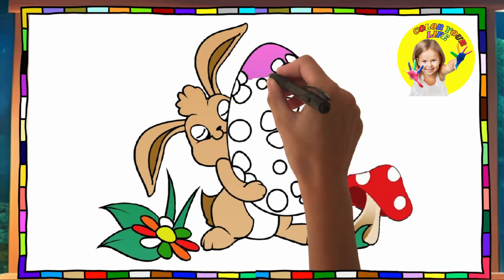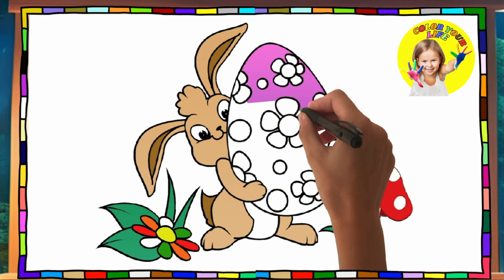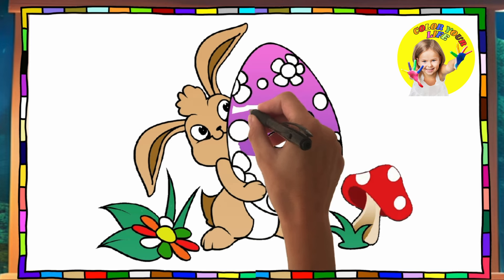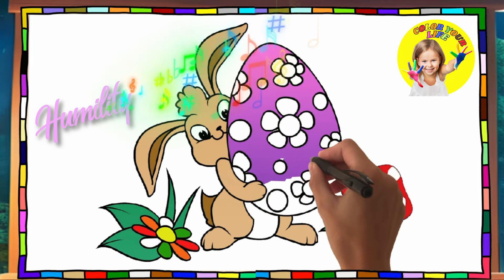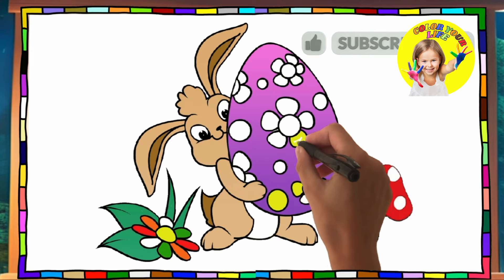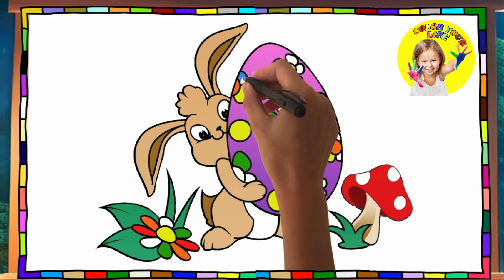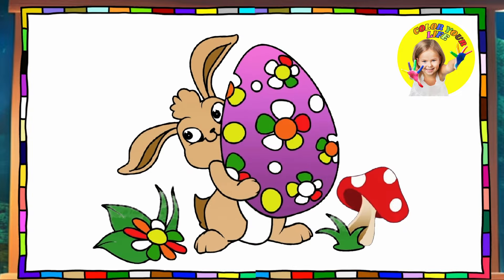Yellow, and now we color the egg pink. Let's color the flowers yellow, green, orange, blue, red — here is our beautiful bunny, the Easter bunny!